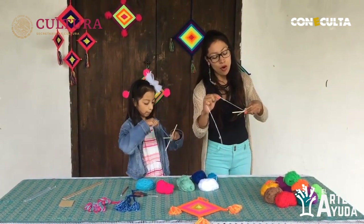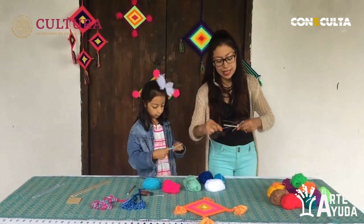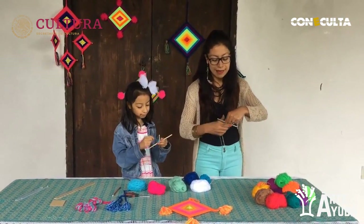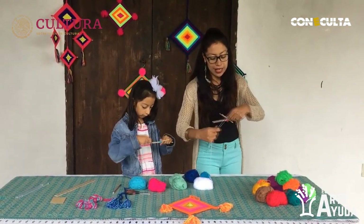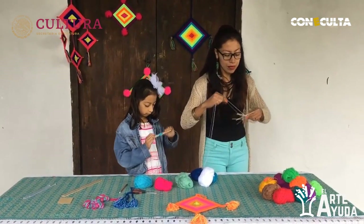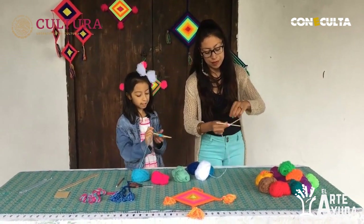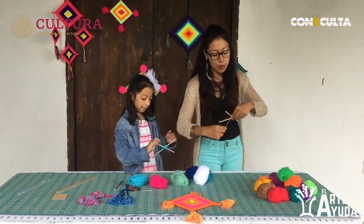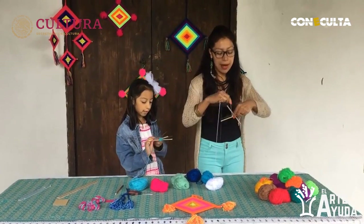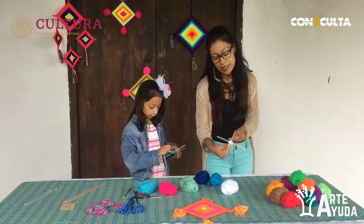¿Qué tal esta técnica? ¿Ya es fácil para ti? Entendiste rápido cómo ir rigiendo el estambre en los palitos. Vamos girando de arriba hacia abajo. Hay que recordar que debe quedar derecho porque si queda chueco no nos va a salir. Este punto es muy importante: tenemos que fijarnos que vayan los palitos derechos para que no se enrede nada y esté totalmente parejo.